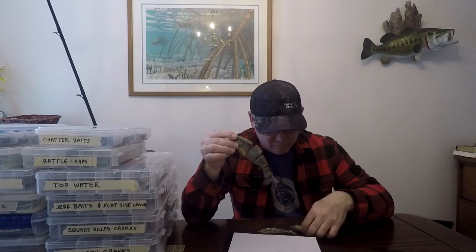The colors include Gizzard Shad, Threadfin Shad, Dirty Bone, and Bone colors. What I've been sticking with has been the Gizzard Shad — that's my favorite color. You can get them in different weights: floating, slow sink, and fast sink, so depending on your fishing style you can match the depth you're trying to catch bass in. My favorite is this 6-inch slow sink in the Gizzard Shad — that's my favorite pattern.